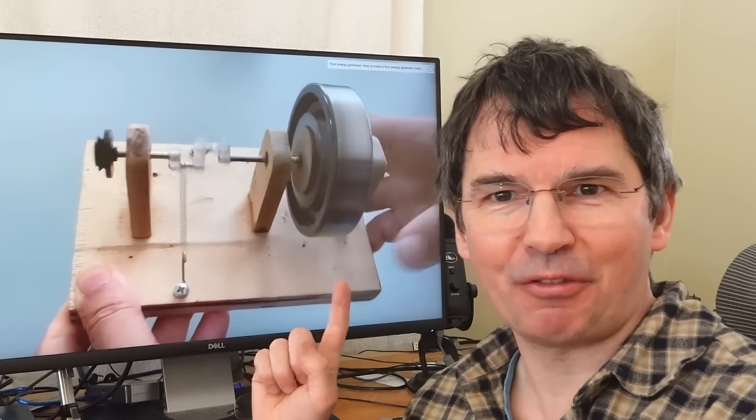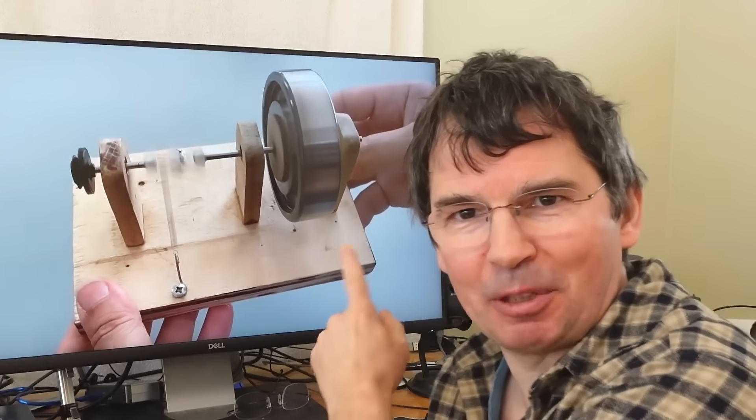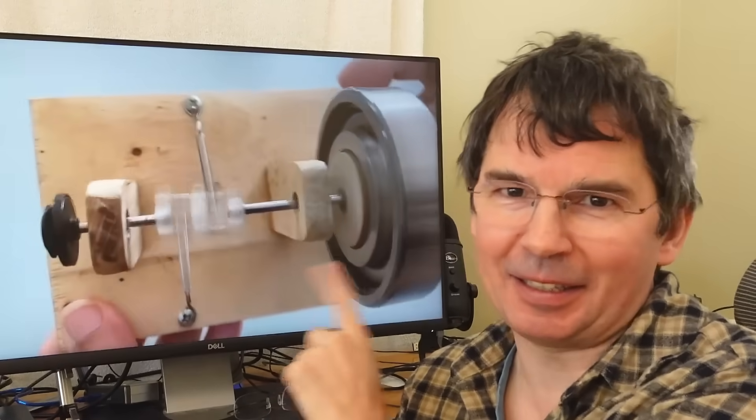I came across another one of these free energy spring engine type videos, and I looked for how the video was manipulated to make it look like it works, and I can't figure it out, so I thought why don't I just build one like that and see how it works.